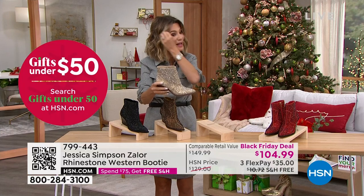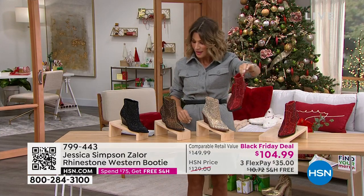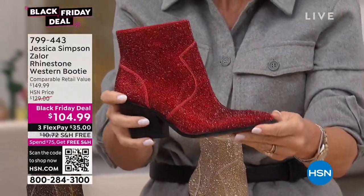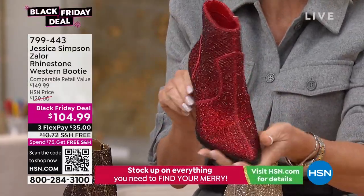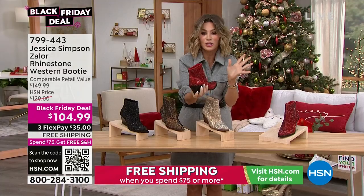If you really want to grab some — yes, these are beautiful, stunning boots. And then last but not least, look at this red boot. So of course, you can't go wrong with any of these, and we even have wide widths. So where do you want to begin on this boot, Tina and Jessica? There's so much that goes into this boot.